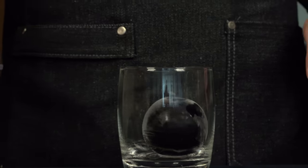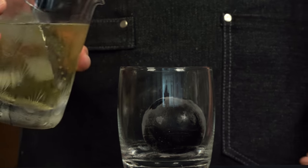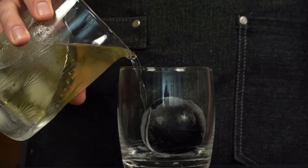I highly recommend this version, but if you don't want to use egg white, you could also swap it for chickpea brine. Our last one is wild — we're going to combine a couple of advanced techniques to create something that is both visually amazing and delicious.